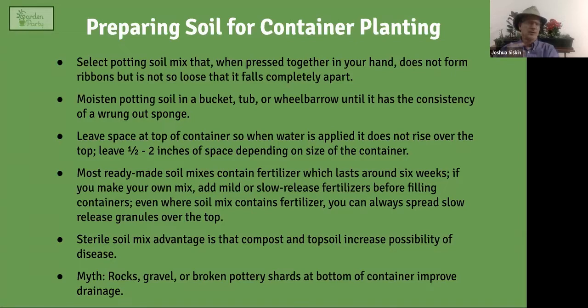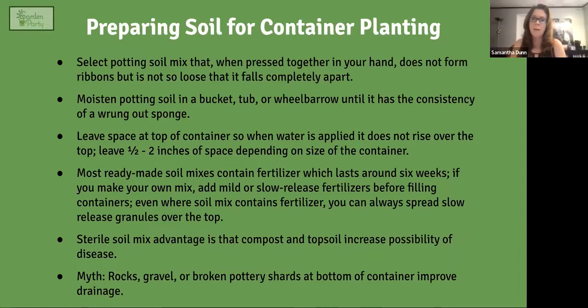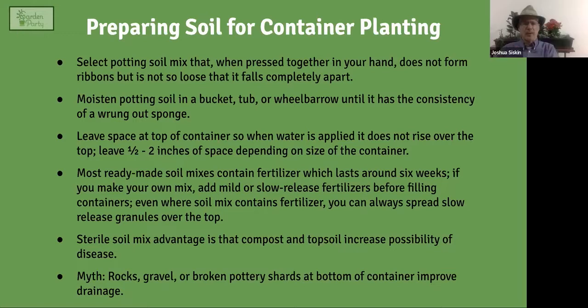Most container mixes contain fertilizer, but it only lasts about six weeks. From the start, you can add slow-release fertilizer pellets over the top, and even begin a fertilization program — especially something gentle like a foliar fertilizer or liquid seaweed. You want to add fertilizer to the mix if it doesn't already contain it.